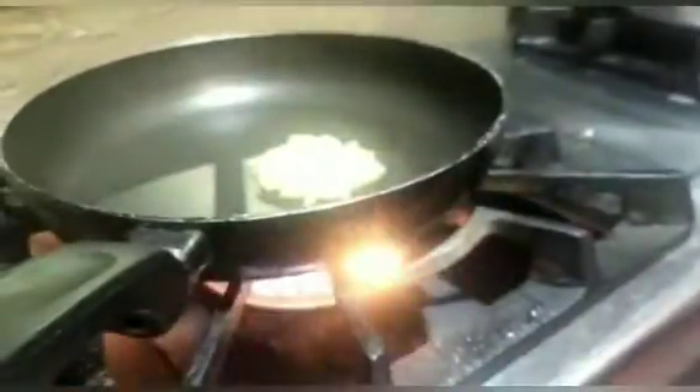I have half a kg of boneless chicken which I have cut into small pieces. You can also cut it into strips. Now we will take a pan — I have garlic paste in the pan and we will add oil and sauté it well so that it cooks properly and does not smell raw.